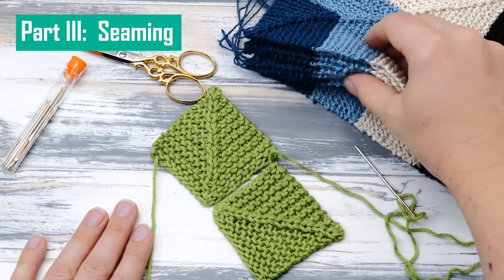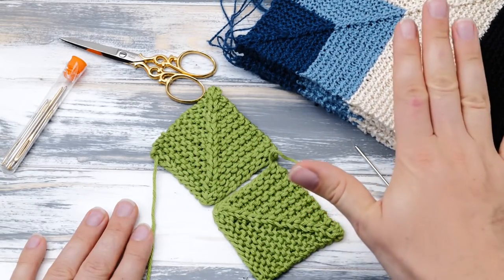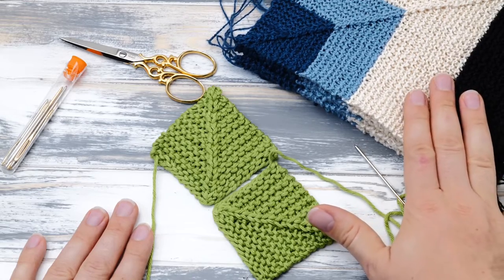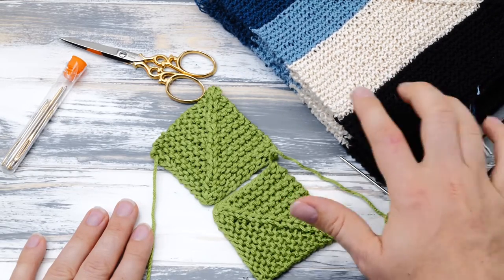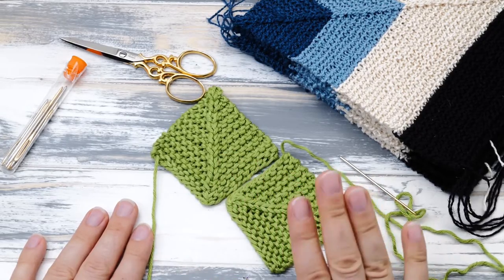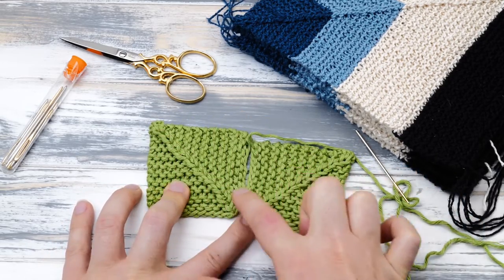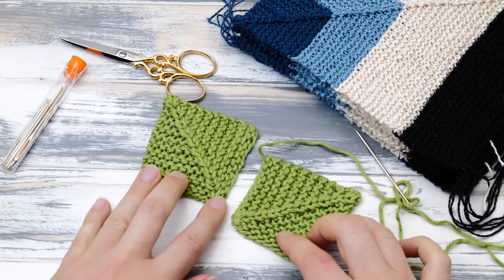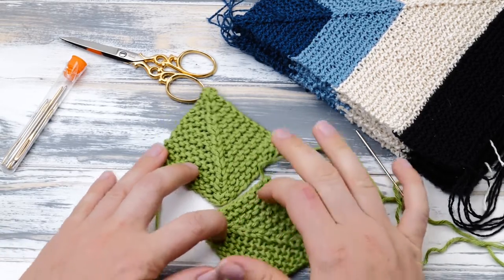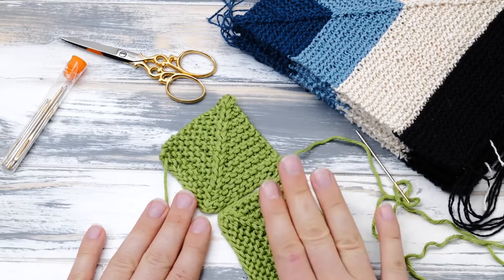I finished knitting all my eight mitered squares, already blocked them so they are all the exact same size, and now it's time to assemble the pillow cover — this means we need to start sewing. I'll show you the technique using swatches in cotton yarn first. We will be joining these mitered squares so these little ridges meet in the middle, which means we need to join them cast-on edge to cast-on edge — and this means we need to graft stitches.